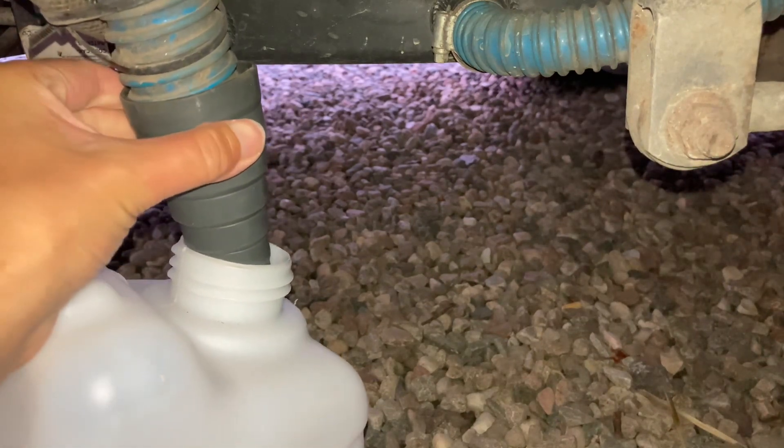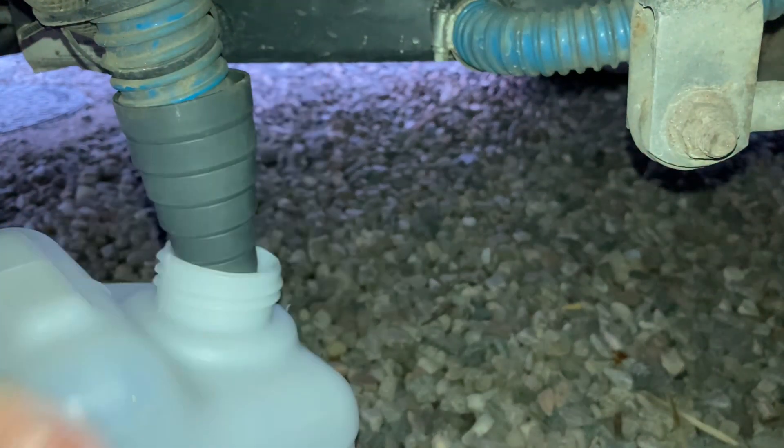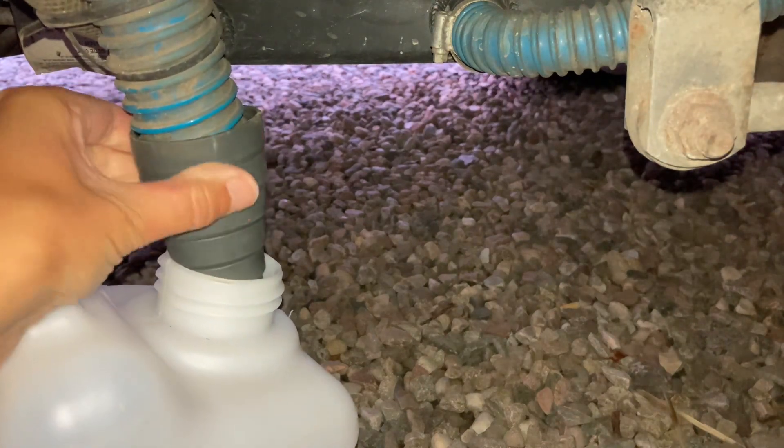There is an extension pipe as well if you feel you need a bit more length, but usually this is fine. That will collect the grey water draining out of the sink in the van.